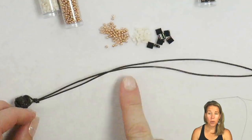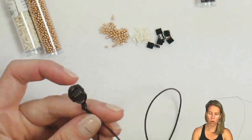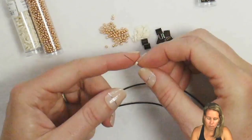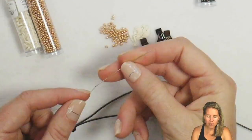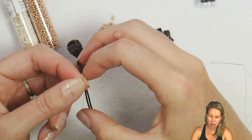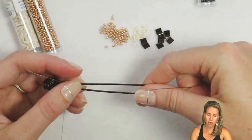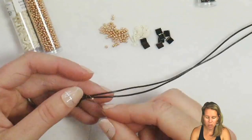Now that we have our end and our knot, we have about 12 to 14 inches on both sides of our cord. I have 11-0 seed beads, quarter tilas, and tila beads. Tila beads are two-hole square-shaped flat beads, and a quarter tila is approximately a quarter of that size. I have a size 10 needle with .006 cord. I'm going to take this thread and tie it around the cord right after the knot Jenny made, tying a nice tight knot so it stays right at the end.